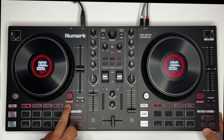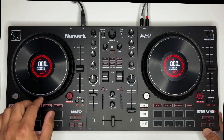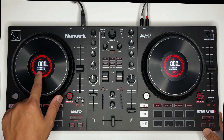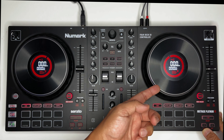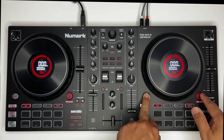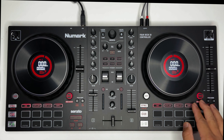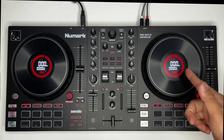Pwede ka mag-shift. Naging deck 3 na — ito yung deck 3. Same disk dito. Kapag gusto mo mapunta sa 4, shift ka lang, hold ang shift, at mapupunta ka na sa 4. Balik mo na natin sa deck 1 at deck 2.